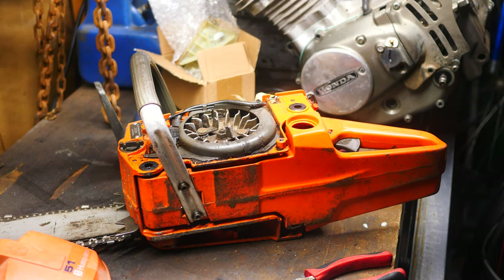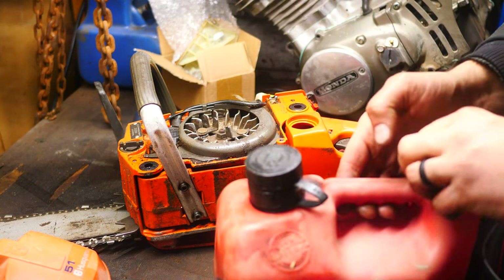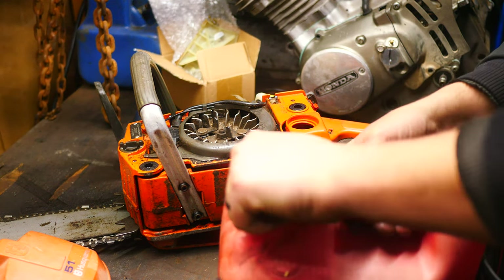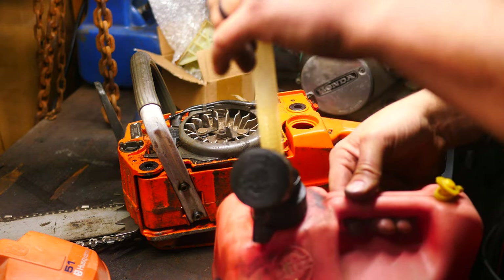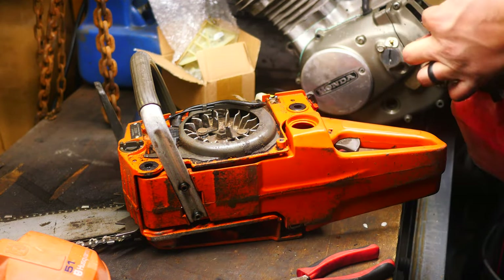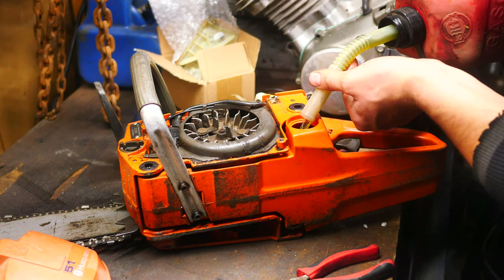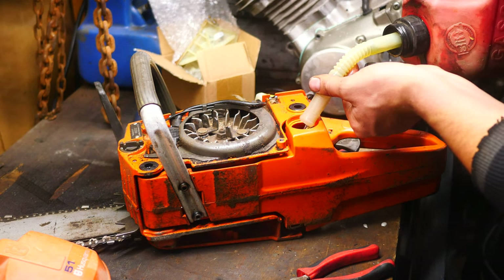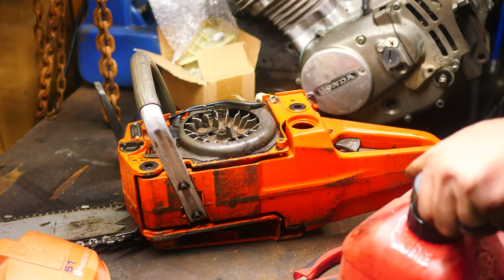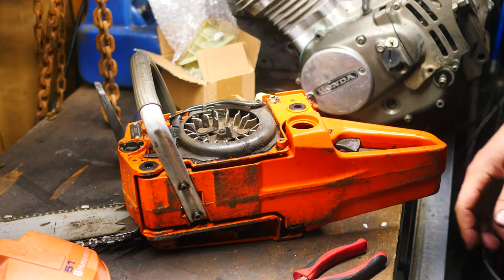I'm going to go ahead and put some fuel in it now. I believe these saws called for a 40 to 1. I won't run anything leaner — even if a saw or two stroke engine calls for 50 to 1 or leaner, I just don't trust that that's enough oil. My favorite mixes are either a 32 to 1 for old chainsaws and old two strokes, up to 40 to 1 for something more modern like this. I'm using Lucas or Valvoline two stroke oil — stuff that's good for chainsaws, motorcycles, pretty much everything. There's about half a tank there.